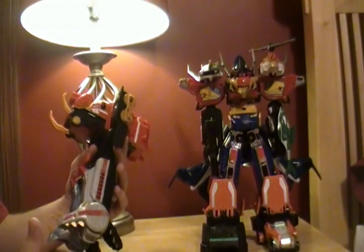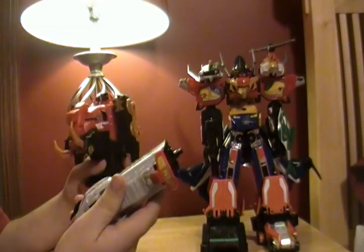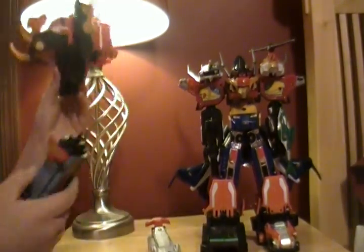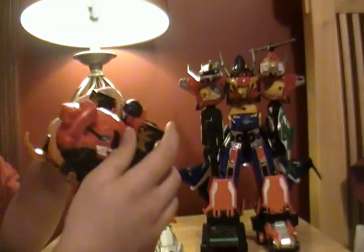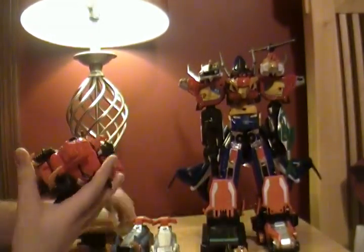First thing to do — pull him apart. Just pull him apart. Devastate him, as a matter of fact. Pull off the train guys. Revert him to the regular mode, which is pretty easy — just close their mouths. That's it. Pull off the hands of this guy. There we go.